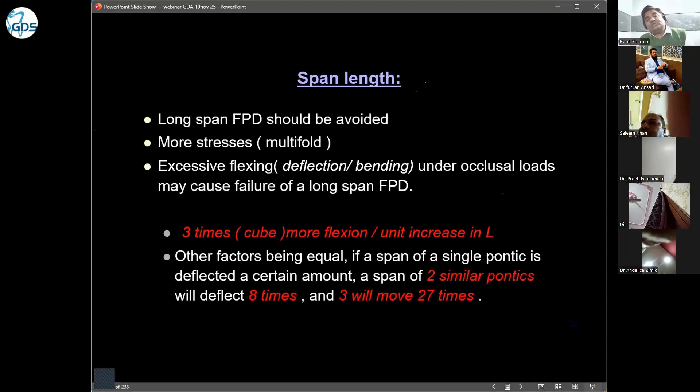If the opposing arch is a denture, you may be able to give them something. If the opposing arch is natural dentition, you should not give a long-span FPD. Even if you take three abutments anteriorly and one posteriorly, if you have a long span, the flexion will still be present.